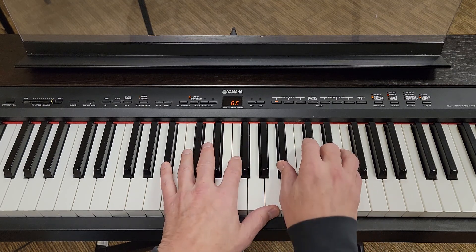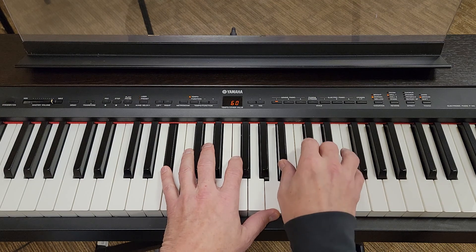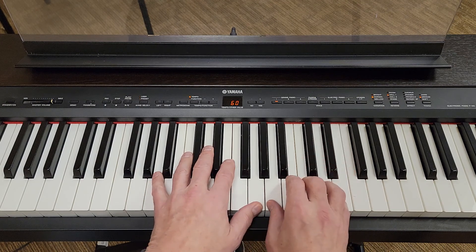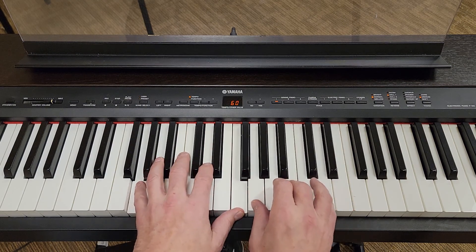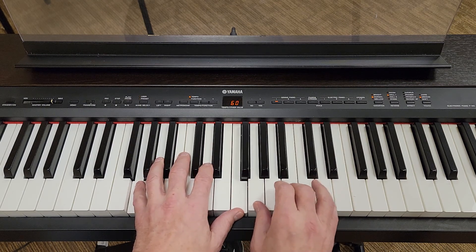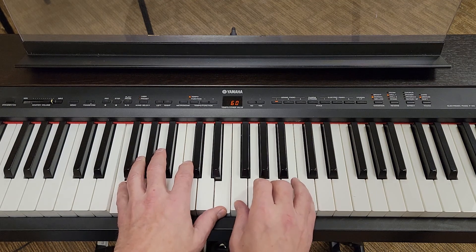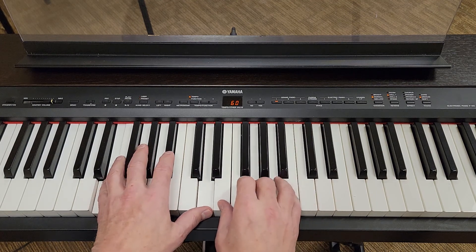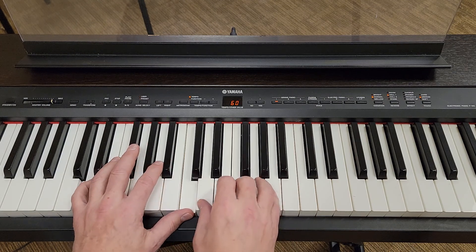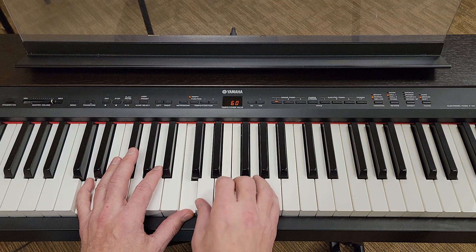Walk it down: B flat major seven, A minor, G seven, F, E minor, D minor, and we land back on C.